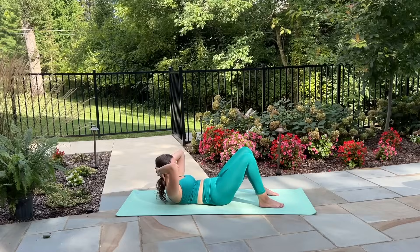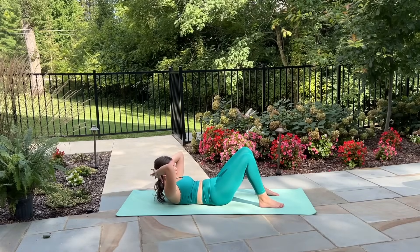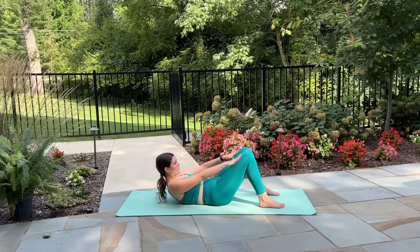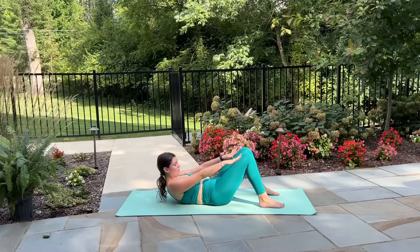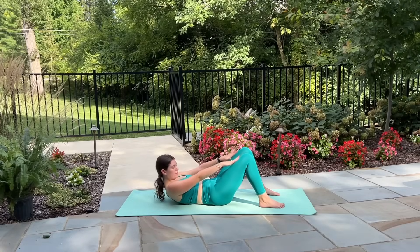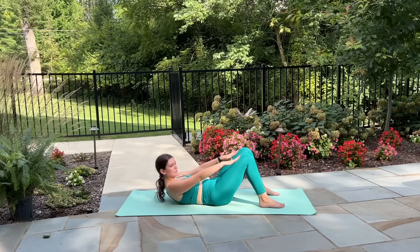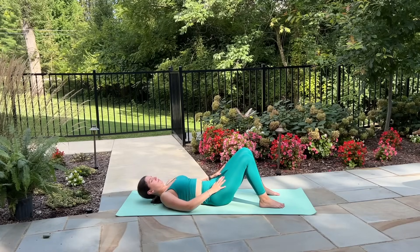Just two more like this: crunch up and down. Let's hold lifted in our crunch now, release your arms placing them on the tops of your knees, and let's pulse up for ten, nine... baby lifts and lowers through the chest. Just for six more, last five, four, three, two and one. Roll all the way down through the spine.